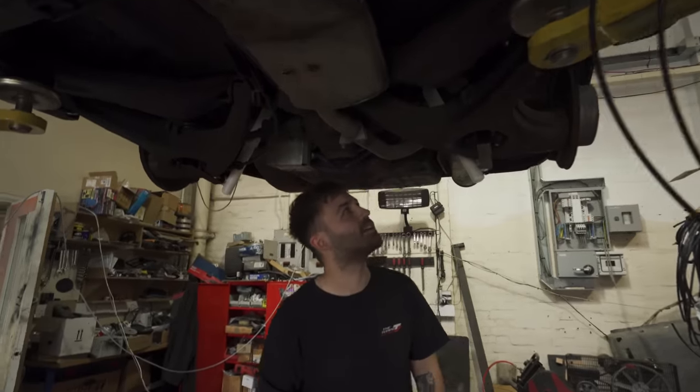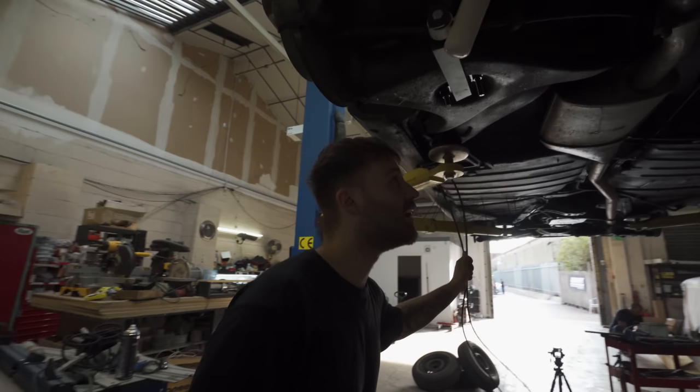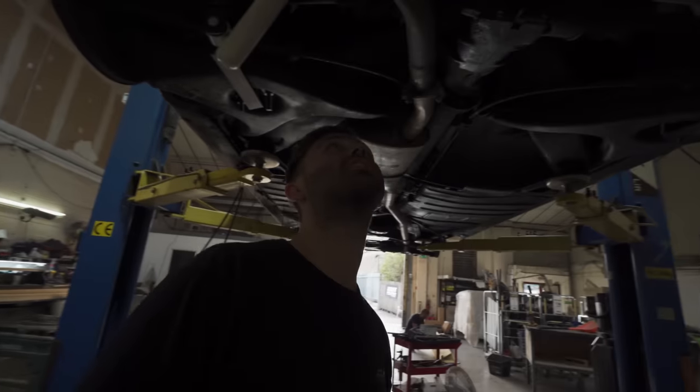Rear's done. Just got to trim these down. Now I'm just running the lines — I haven't figured out where I'm going up into the car yet.